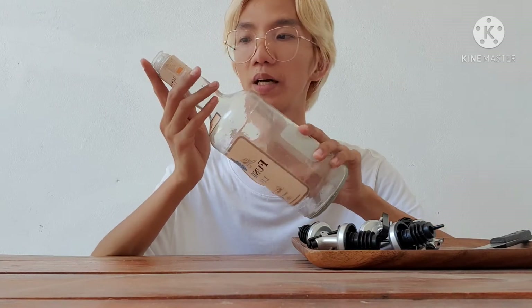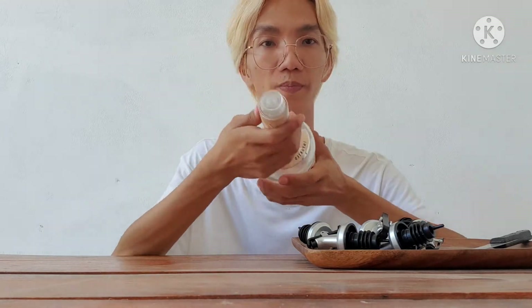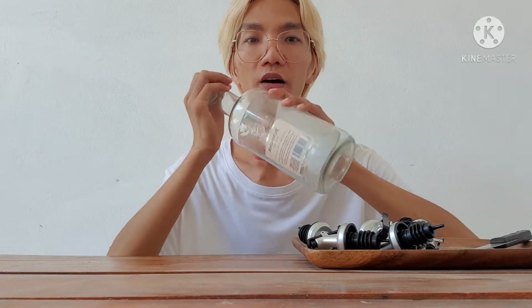For the first step we just have to clean our bottle. We will remove all of the stickers and also the cap, and then we just have to wash it after.